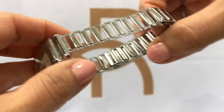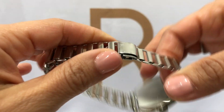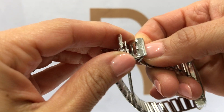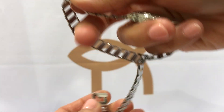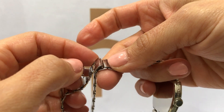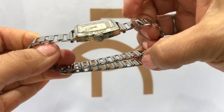It has this new old stock vintage band. It can fit any wrist pretty much — you take off this clasp, remove this piece, and you can really adjust it to any length you want. Then once you decide what link, you just put that clasp in and close it shut, and you've got yourself a bracelet.